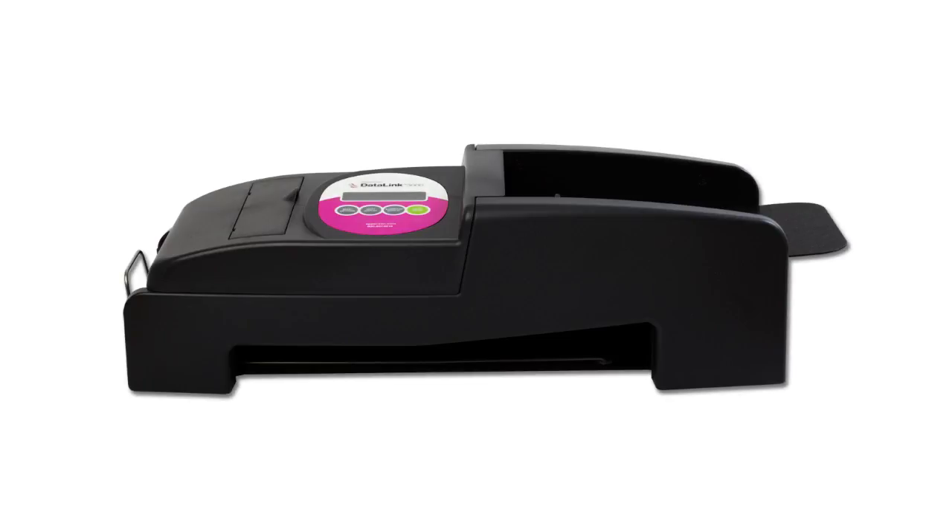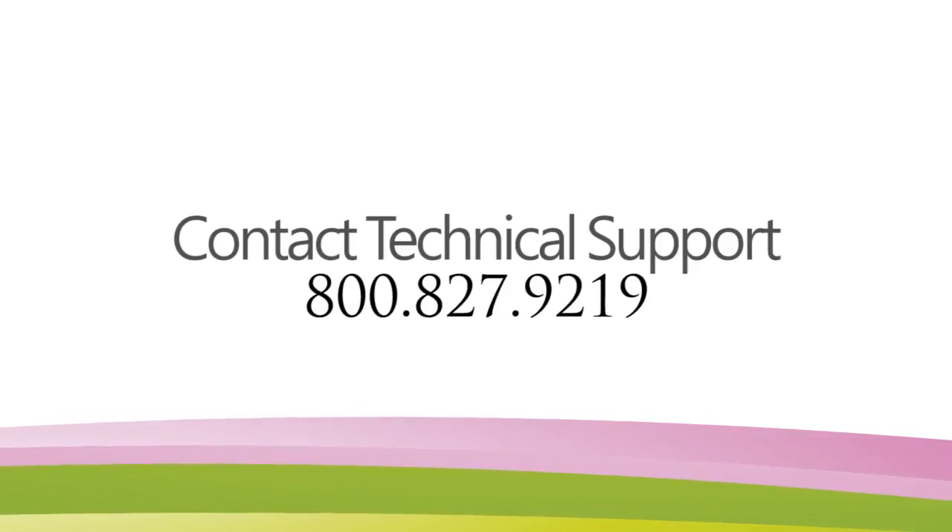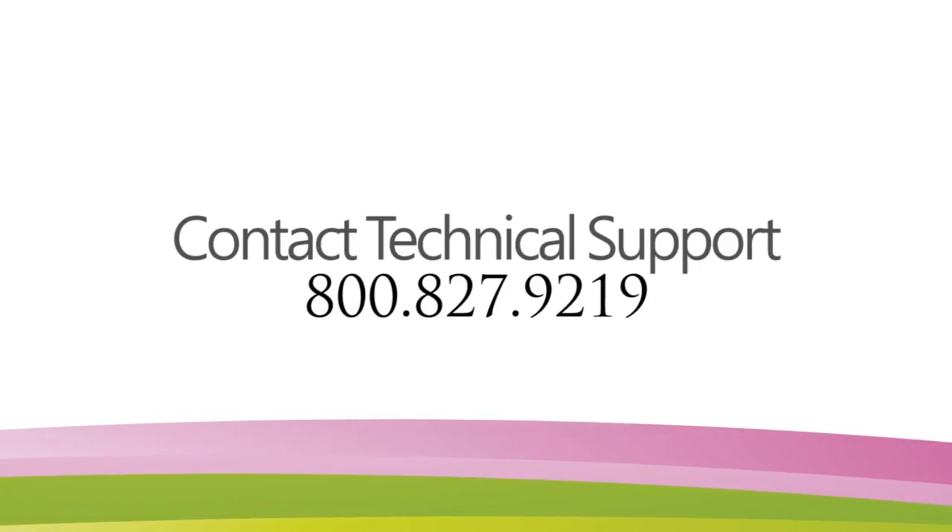If you have any questions about calibrating your scanner or are experiencing problems, please contact a member of our technical support team at 800-827-9219.